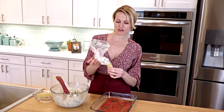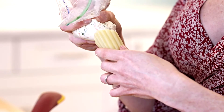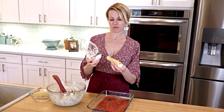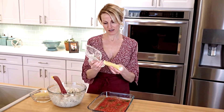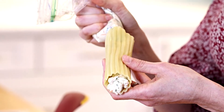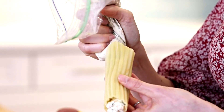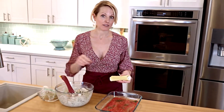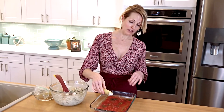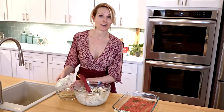Here are my manicotti shells. I'm just going to squeeze one side first, and then go to the other side and gently press to fill it as well. I've already added a layer of sauce to the bottom of my pan, and I'll just put the manicotti there and keep filling.